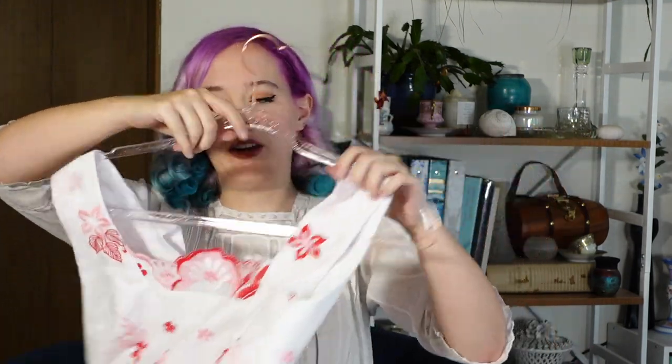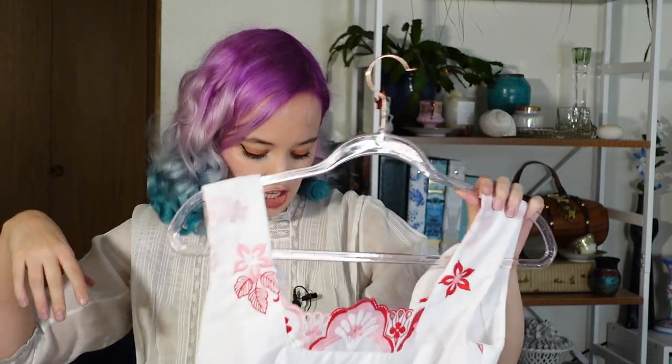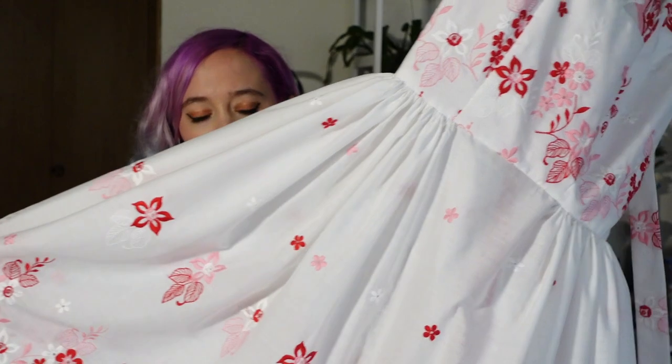You'll see in the reveal that I had a really hard time getting the ties to tie nicely in a bow — I would definitely need a second person for that. But this is definitely a very nicely finished dress and probably one of my best finishings to date. I don't know, I just think it turned out really well.